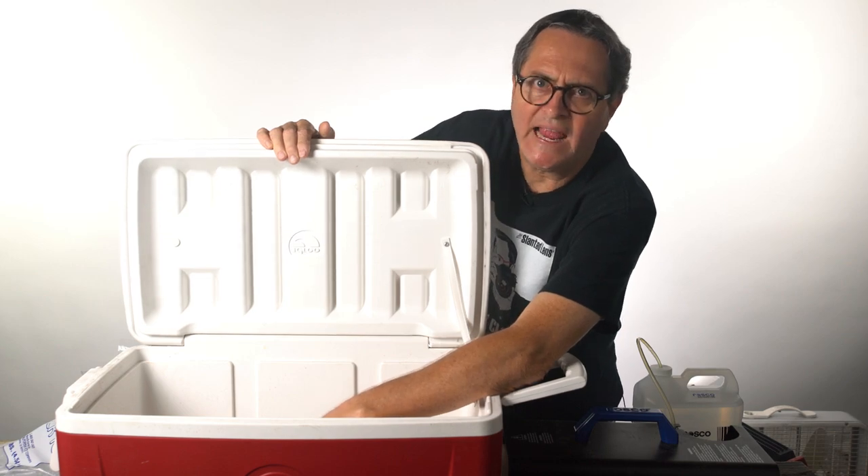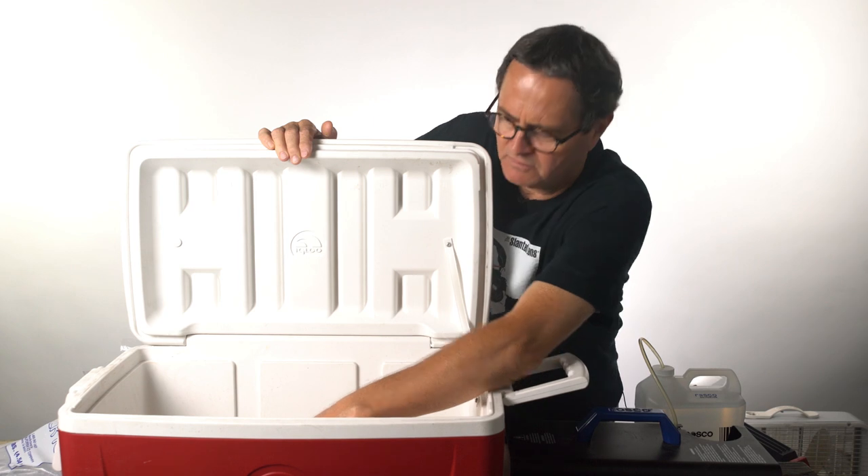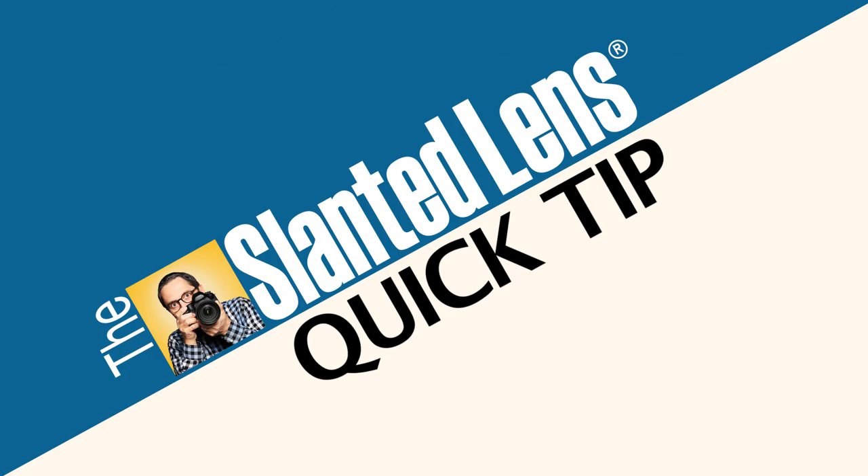I'm getting my cooler ready — not to go camping — so I can make smoke lay on the ground with my chill box. You're gonna want to see this. Hi, this is JP Morgan. Today on The Slime Lins I've got a quick tip for you: how to make a chill box.